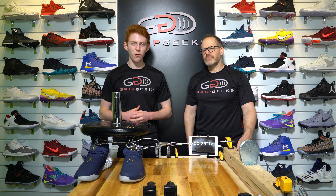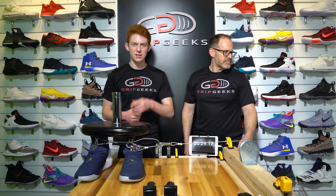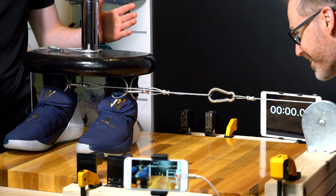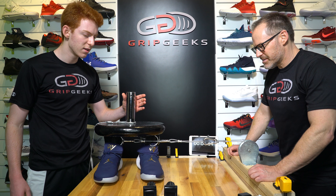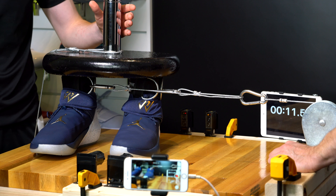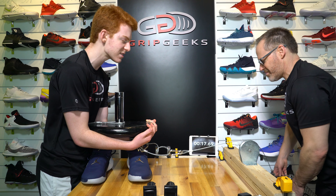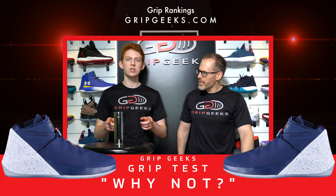The forward test came in at 29.17 in the 70-pound weight class. Now it's time for the side test. At 70 pounds, the shoe struggles to stay in its weight class at first, but it finds it just in time — the timer starts. It can make it to eight seconds, confirming this is the right weight class for the Jordan Why Not. Already at 15 seconds, not a bad score. The final score for the side test at 70 pounds is 17.69.